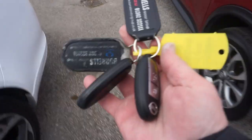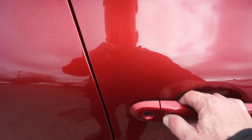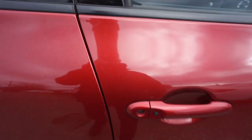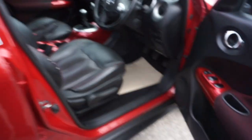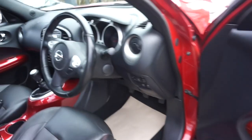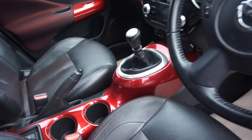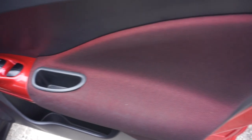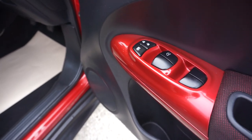We've got two keys with this car, as you can see — two remote keys. It's keyless, so if you press the button, it's locked the car up now with the key in my pocket. If you go back up to it and just press it, the car's now open. And it's got this nice metallic-y red centre console, and that goes round onto the door card, and the four electric windows, as you can see.